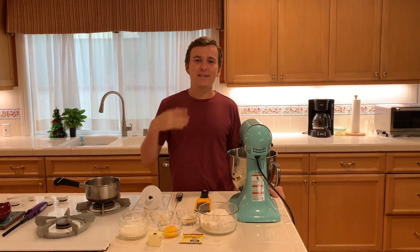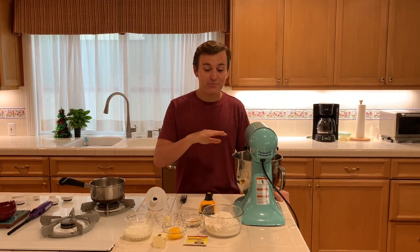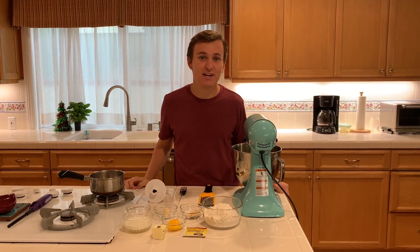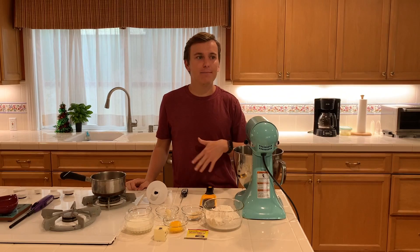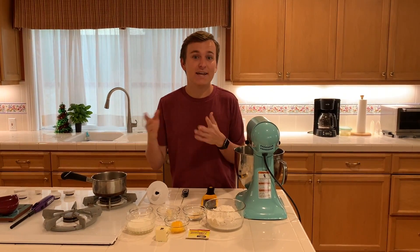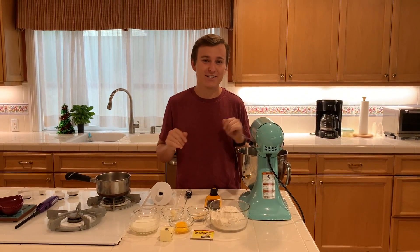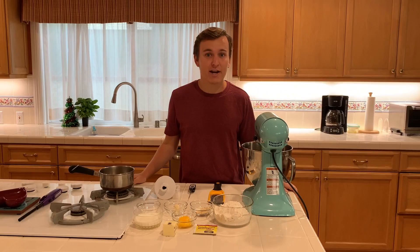Hey guys, my name is Scott Mueller and today I'm going to be teaching you how to make some homemade garlic rolls. Now let me tell you, this right here is one of the best doughs that I've ever worked with. You can take it and make some garlic rosemary bread or make it a sweet roll by taking out some of the garlic. Whatever you want to do, this is your kitchen. Alright, let's go ahead and look at the ingredients.